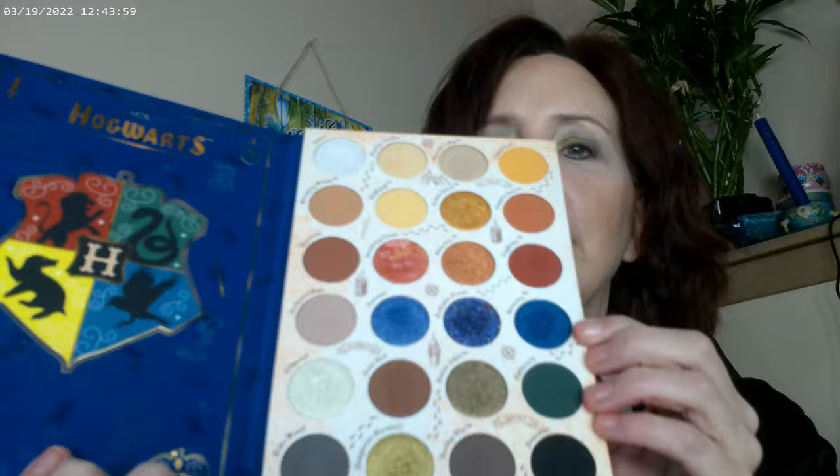I do have the Harry Potter palette by ColourPop, and this is what it comes in — it's in book form. It's a really pretty, well-made palette for an amazing series. You have Hedwig, the broomstick, and all of the different houses. Someone put a lot of time into this. Over here you have the green which is Slytherin, Ravenclaw — which I don't remember seeing much of in the books — Gryffindor is the red, and the yellow is Hufflepuff.